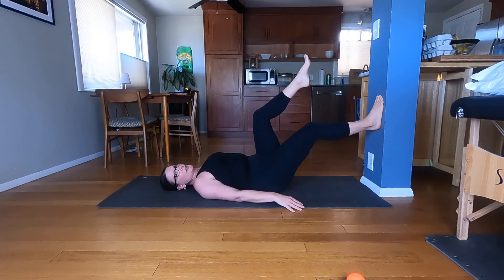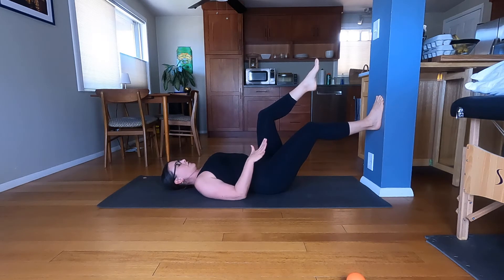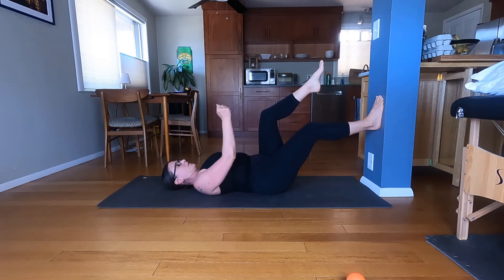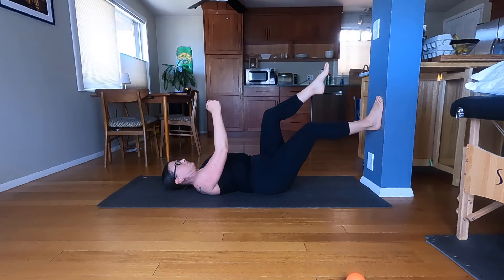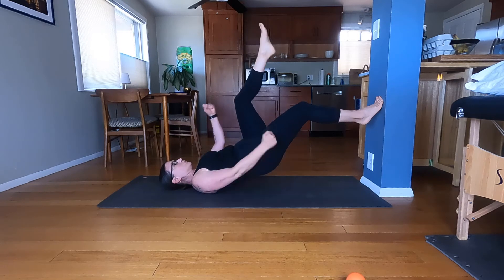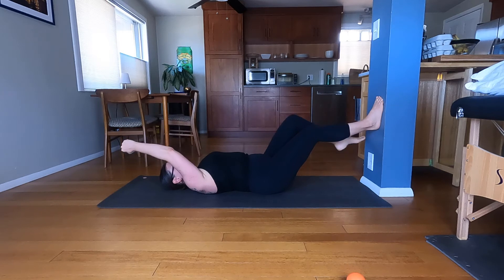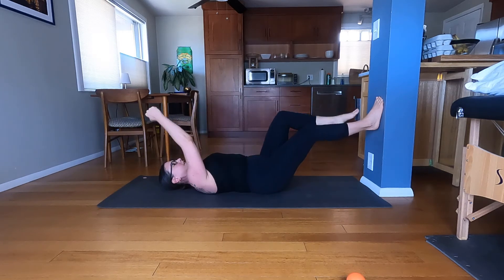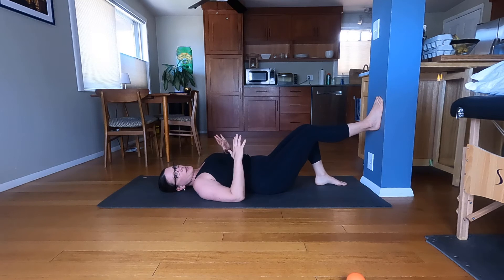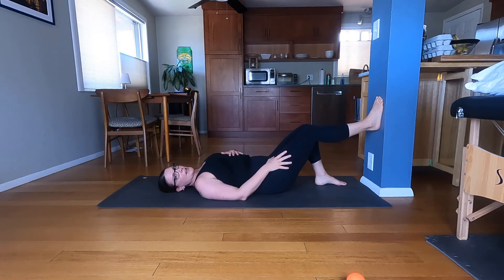A variation where you can add your arms — this is a little more advanced. On the floor, you start with the same arm as leg: if your right leg is on the wall, your right arm is up and your left arm is down. Inhale, explode up, and switch arms. As you can see, this variation is closer to a running drill because you're adding the arms, and it'll be a little more work on the leg as well.